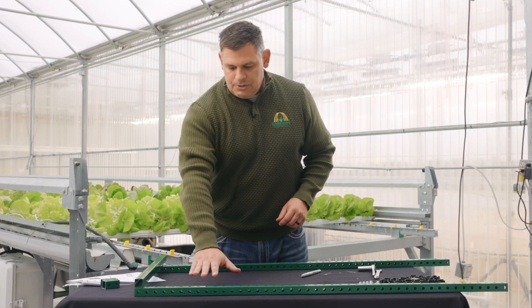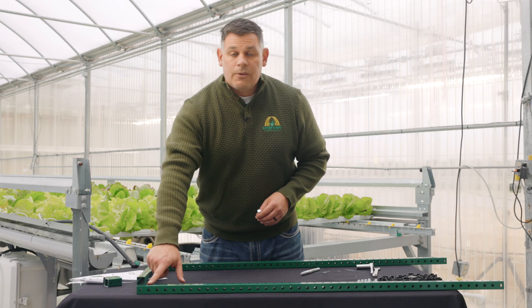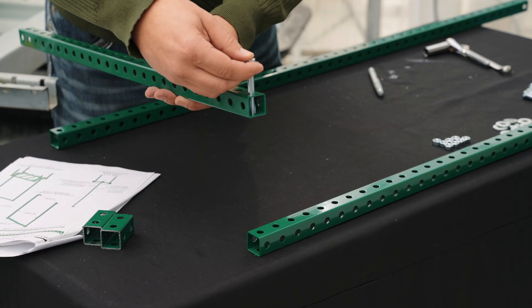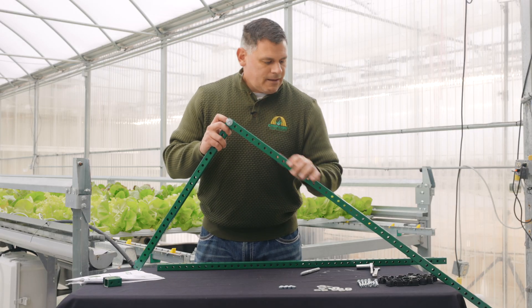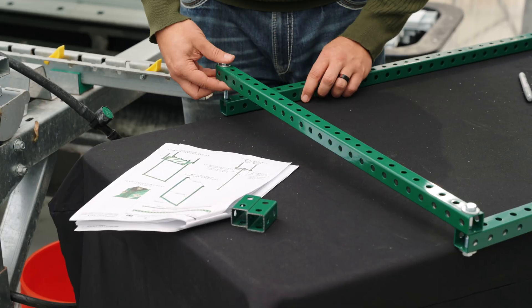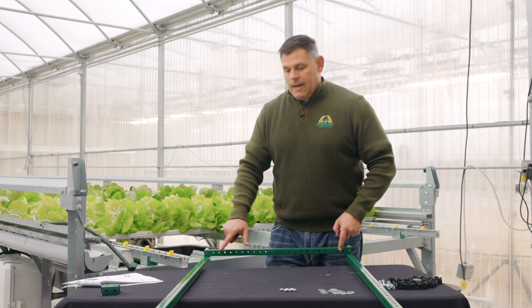We'll now build the light rack for the two-bucket system. We want to begin by selecting our two 45-inch pieces and our last 25-inch piece. Align hole number one of the 25-inch piece with hole number one of the 45-inch piece. A bolt and washer — go through the 25-inch piece, then through the 45-inch piece, put a washer and then a nut to hand tight. Do the same thing on the other side with the other piece of 45-inch tube at hole number one and hole number one. Once your two 45-inch pieces are attached to your 25, go ahead and tighten down your bolts. Make sure that you are at right angles at both ends.